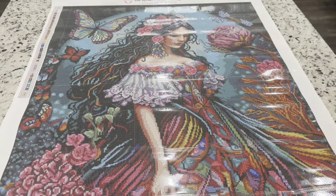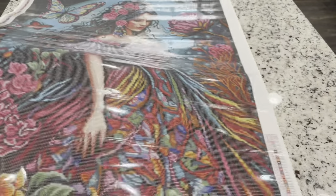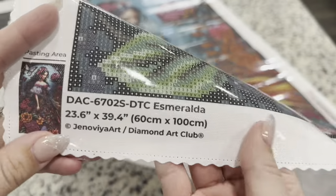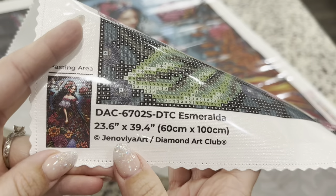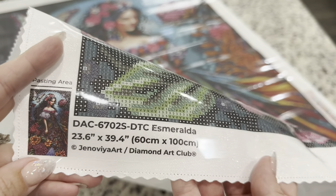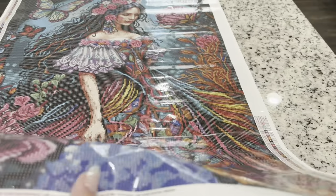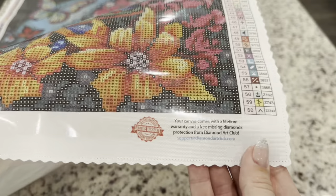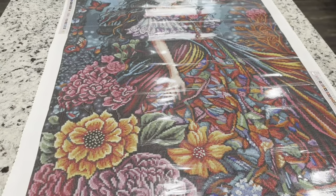The features you'll see on the canvas include a legend on each side. Down at the bottom you can see the information about the kit — you can know that this is legally licensed from the artist Genovia Art, and all of Diamond Art Club's paintings are legally licensed so you never have to worry about that. There are also socials, a coupon code, and the warranty for the canvas.